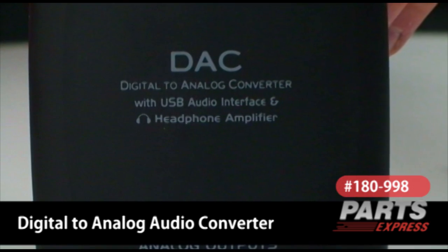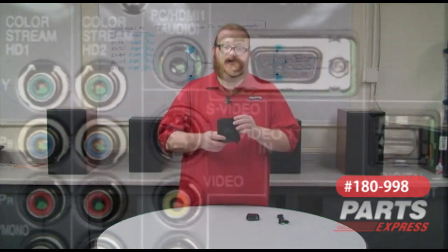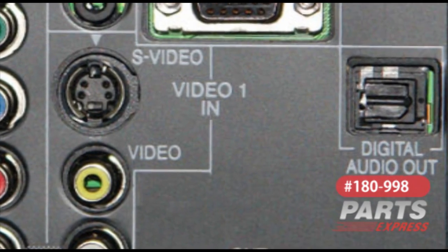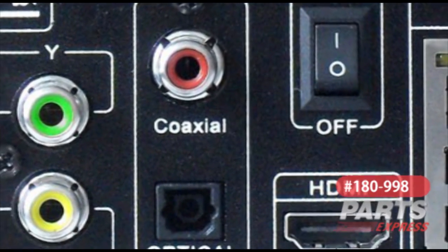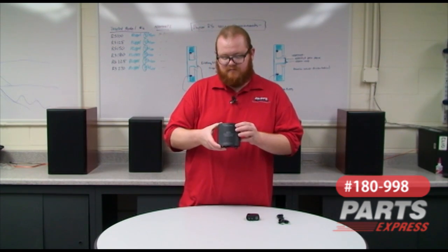What this DAC is going to do for you is a variety of things. First and foremost, a lot of you have new televisions that have digital audio outputs but no analog audio outputs. That means that if you want sound through external speakers, you can plug it into your stereo if it has a digital input, maybe optical or coaxial. But if you have an older stereo that doesn't accept digital inputs, you're sort of out of luck. This is where the DAC comes in.